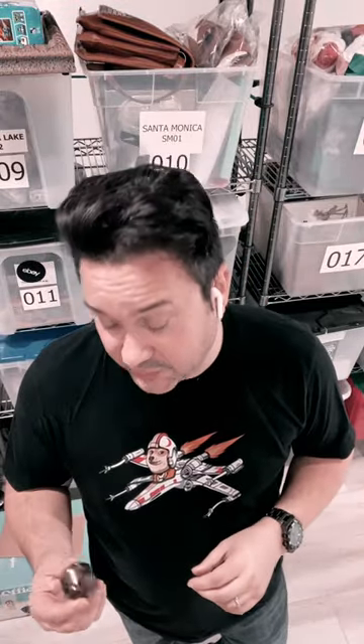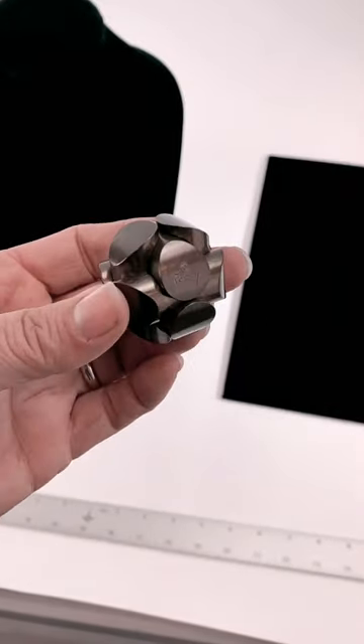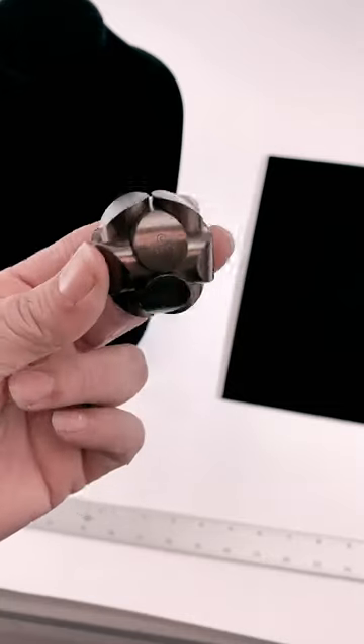This is the Charles O'Perry Puzzle Ball. He was an American sculptor known for his large installations, not to mention these little puzzle balls. This one happens to be brass and made of six components. Now let's take it apart and put it back together.